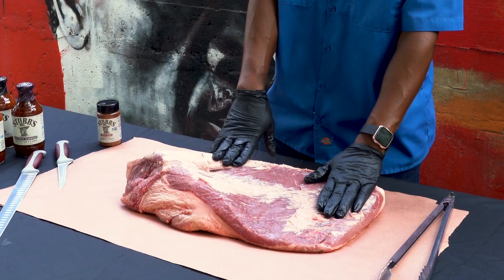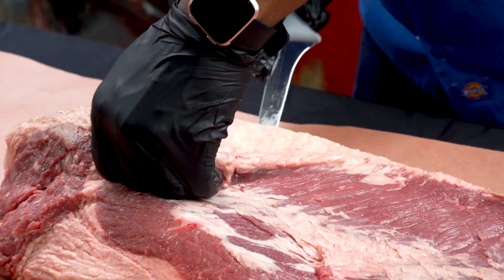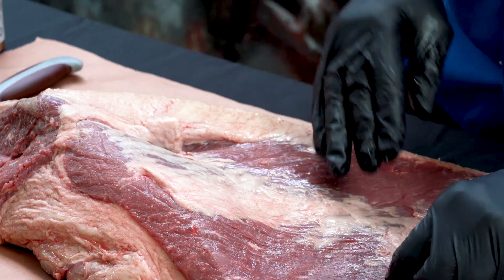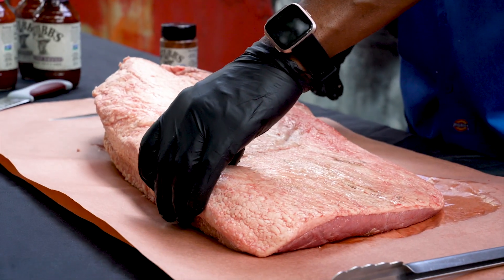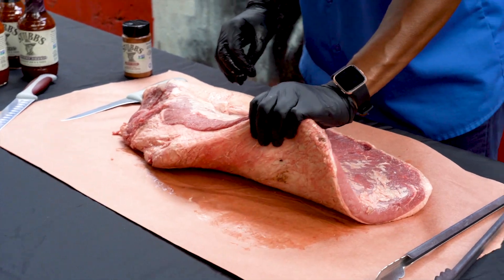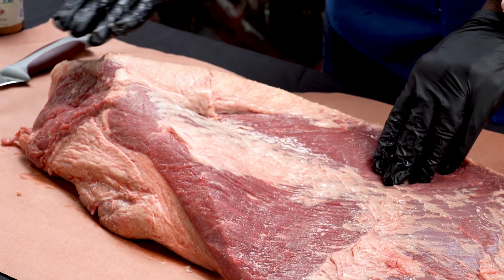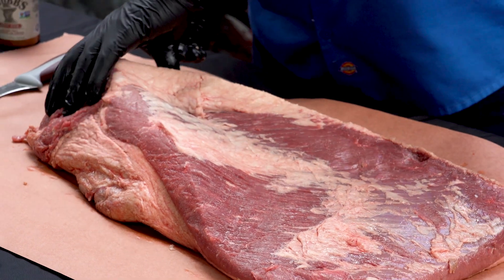One thing about brisket is trimming off the fat. This little section right here is just fat that you don't need — you can remove that section, and this fat here you can remove too. The thing about brisket is they come in two sections: there's the flat end, which is the leaner side, and below that is what they call the point, which has a lot more fat.